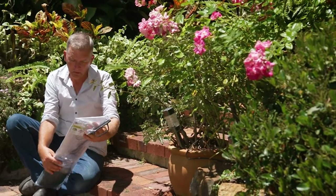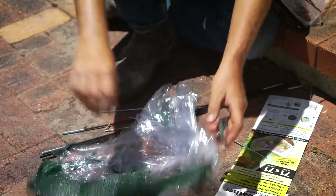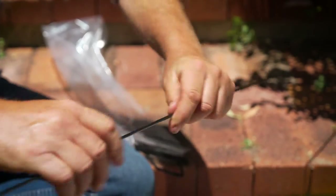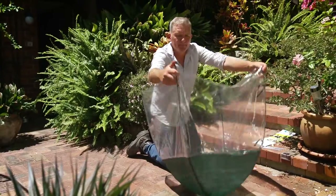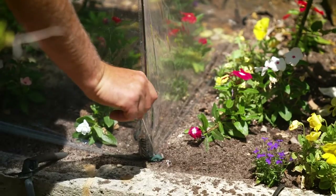The all-weather plant cover extends your growing season by providing a warmer microclimate in the cooler months, filters direct sunlight in the warmer months and blocks out insects, providing pesticide-free bug protection. The shade mesh protects plants from harmful sun rays, while the clear sides keep the plants and soil warmer in winter and keep in moisture in summer.